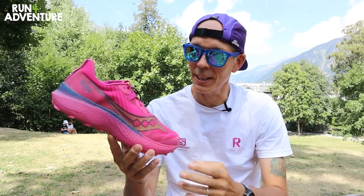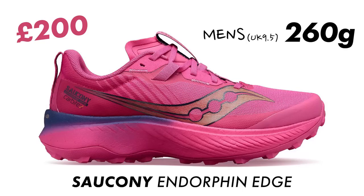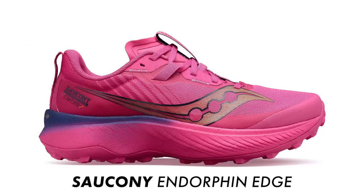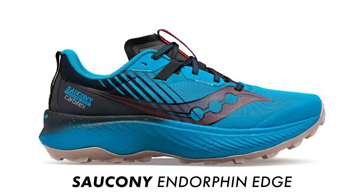Before we dive into how the Edge performs, let me give you a few facts and figures. Price-wise, it is a pretty expensive trail shoe retailing in the UK for a whopping £200. Weight-wise it comes in at 260 grams in a men's UK 9.5. We've got a 6mm heel offset with 35mm at the heel and 29mm under the forefoot. It's available in three different colourways so you don't have to have a bright pink shoe, and sizing-wise I'd say it's true to size with average width in the toe box.